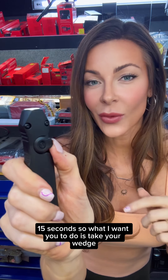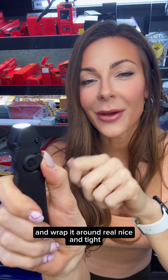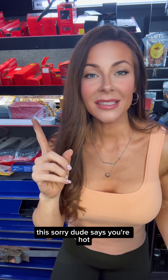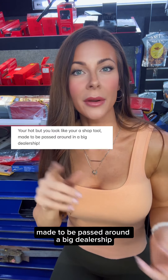So what I want you to do is take your wedge. Let's push that thing into high mode, grab a piece of duct tape and wrap it around real nice and tight, make sure it's charged. Then go ahead and put that in your front pocket facing down. Do the world a favor. This sorry dude says you're hot, but you look like you're a shop tool made to be passed around a big dealership.